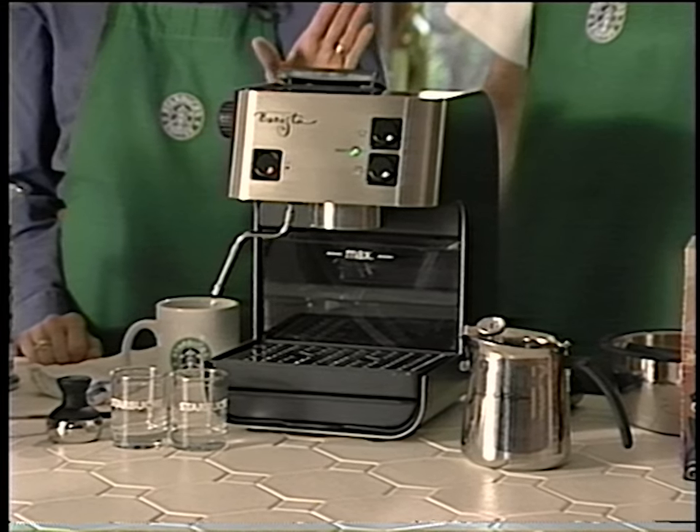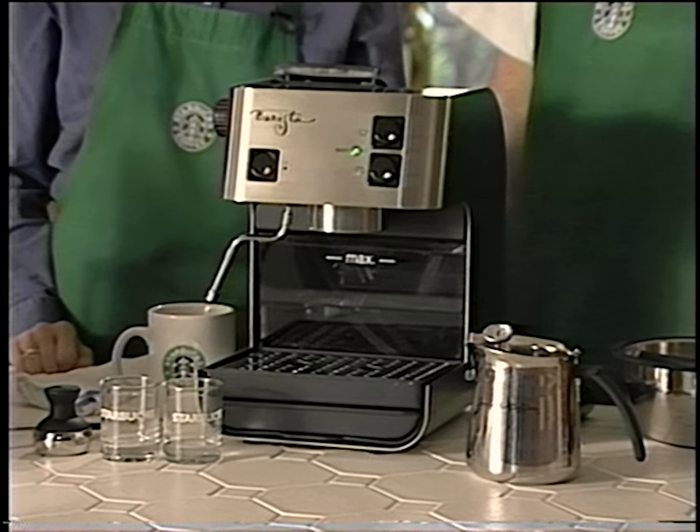Our customers have asked us: how can I make the same great tasting espresso beverages like I get at the Starbucks store? In response, Starbucks designed a line of exclusive espresso machines incorporating our years of coffee making experience. What we created is the ultimate home espresso machine, the Starbucks Barista. Let's show you how it works.